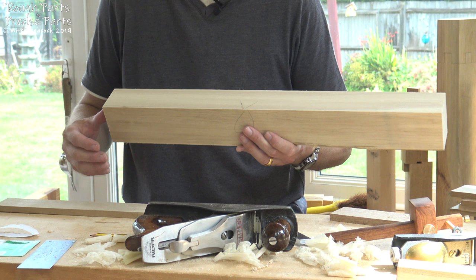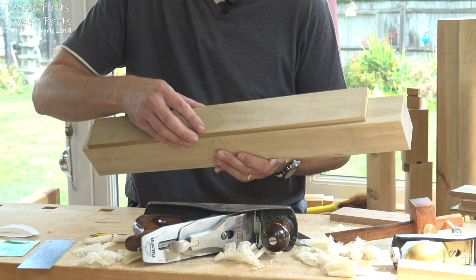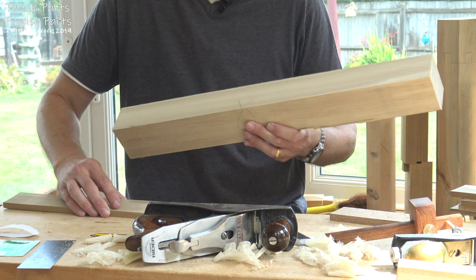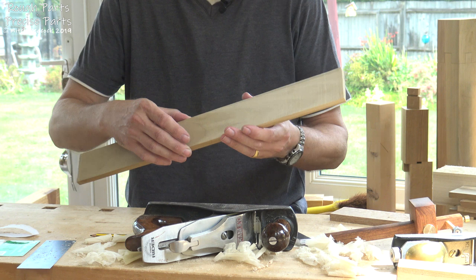One of the problems was: although we produced a lovely flat face that we were sawing off, when we took our component off we released some different stresses. Originally that face was kept flat by all the stresses within that large plank, and now we've removed a section of it the stresses are different. You'll find that the boards you've taken off could well have bowed or twisted a little bit — that's why we cut them a little thicker and a little wider than we actually need them.